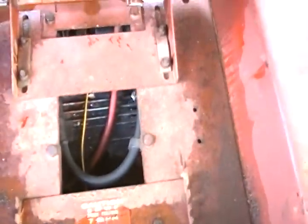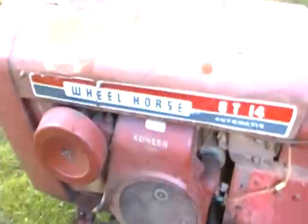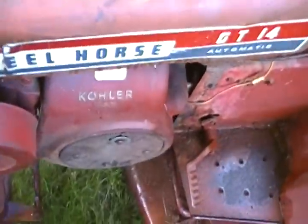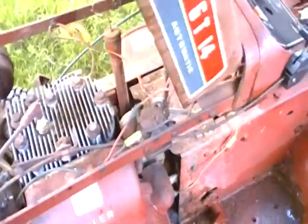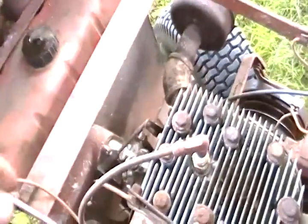It has some rust on it. As far as I know the rear end is good, the engine's got great compression, and the tractor is all complete including the side-mount air cleaner. The hood pops up in a strange way. I think the gas tank is good, but not sure.